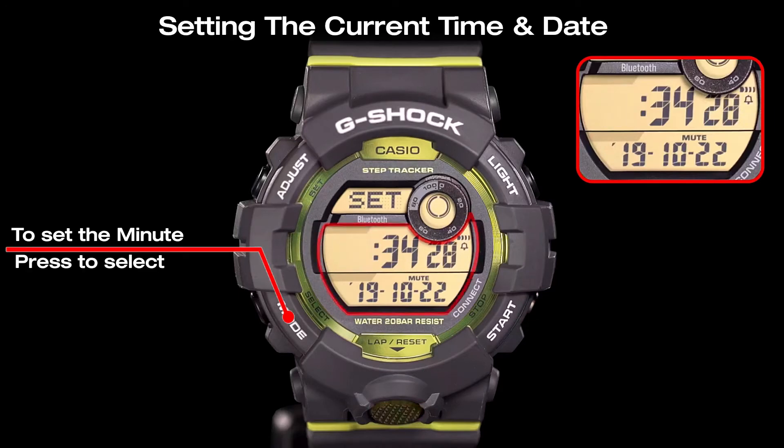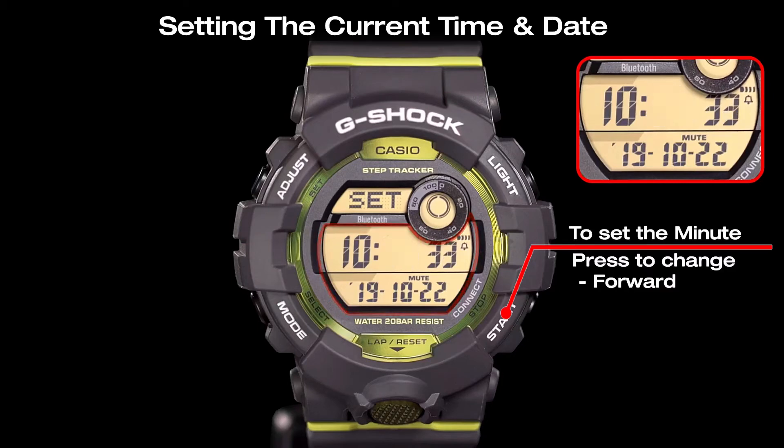The minute setting can be selected by pressing the mode button. Use the start button and the reset button to adjust the minutes.